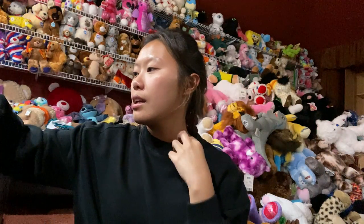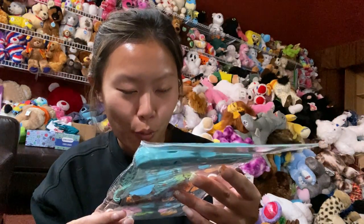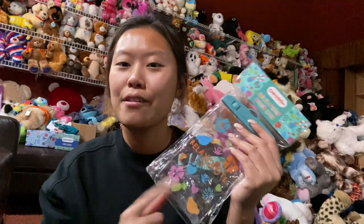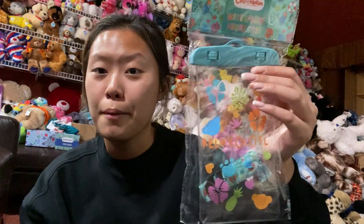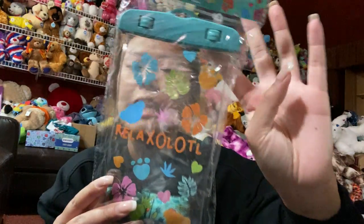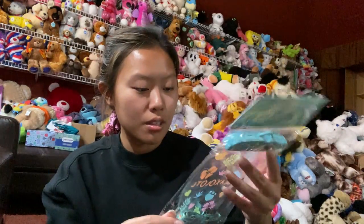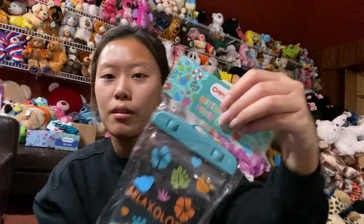So this is going to be the waterproof phone case. I actually wish I would have opened this sooner because I had an event I was going to with my doggies — I call them puppies because they're small — and I actually needed this. If only I opened this box sooner! But anyway, this is how it looks — waterproof phone case.